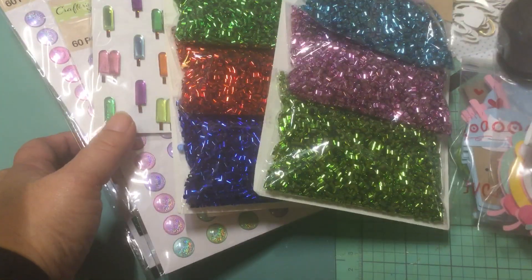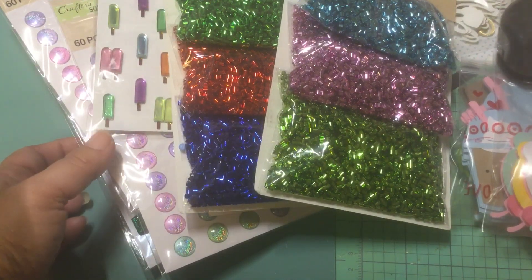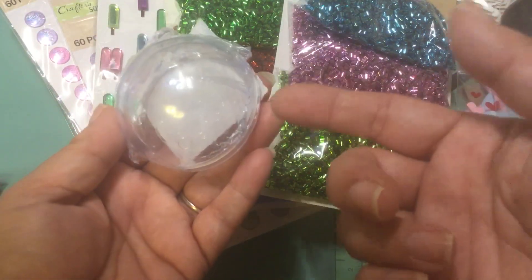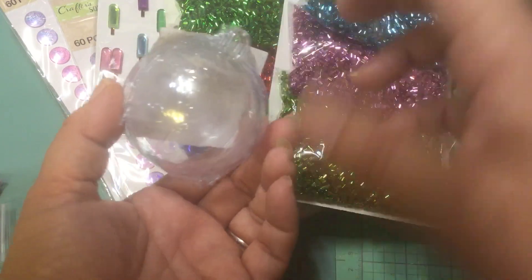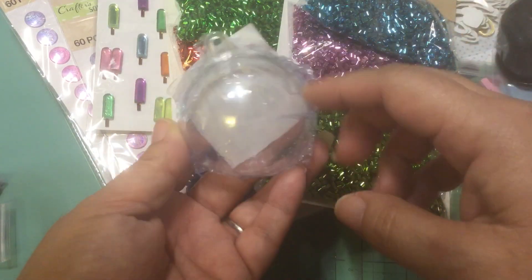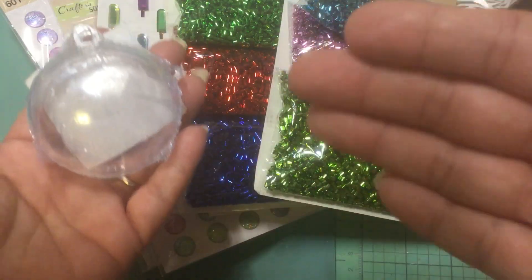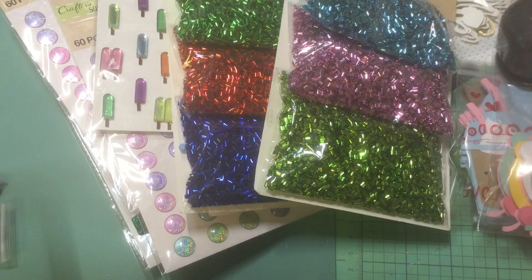I also bought yarn which I'll share in another project. I also got these little clear plastic ornaments — I thought I had these but I must have given them away because I can't find them in my stash. I only have the other ones that are soft plastic. I saw a lot of people making cute ornaments out of these and I've always wanted to make them, and they've improved on them so I want to make those.